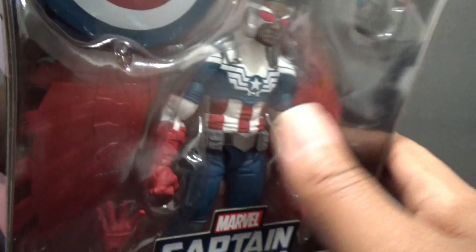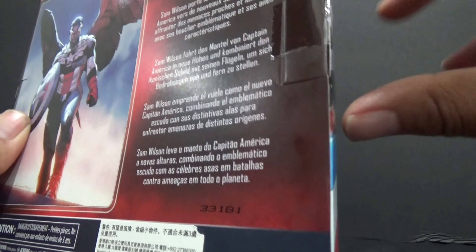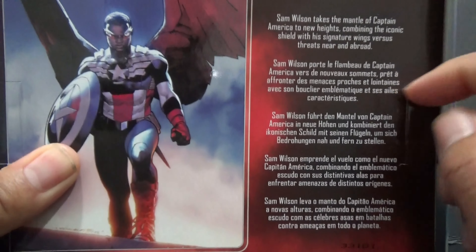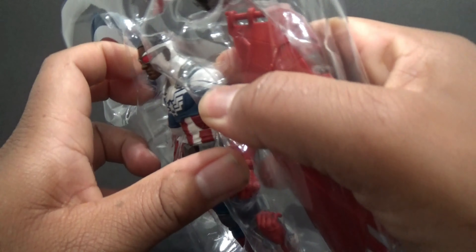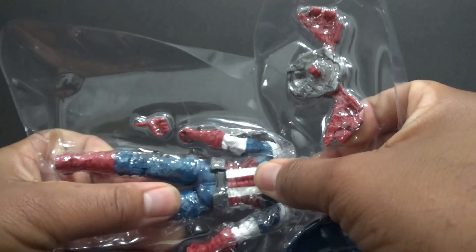I've already cut the side of the packaging — it was this side here, nope, it's the other side. Got the legalese in here and the background. It doesn't look like it has any zip ties, so you can just get the figure out.